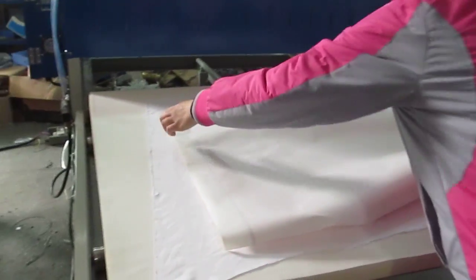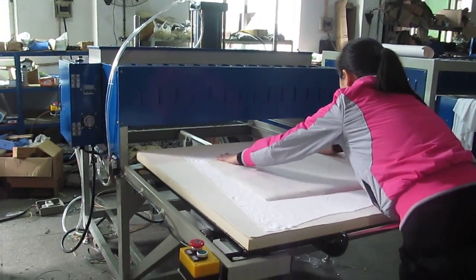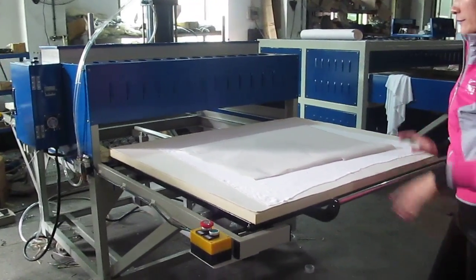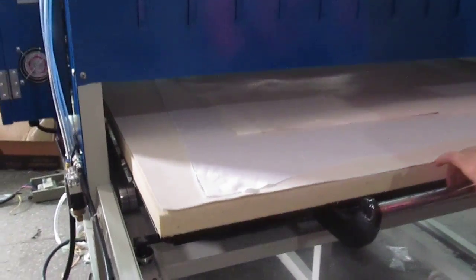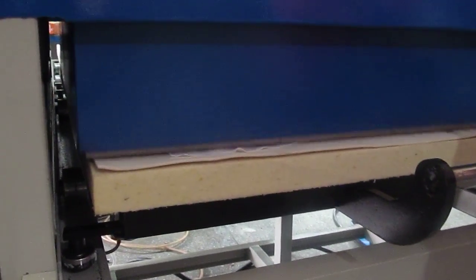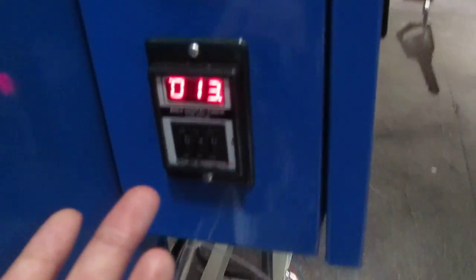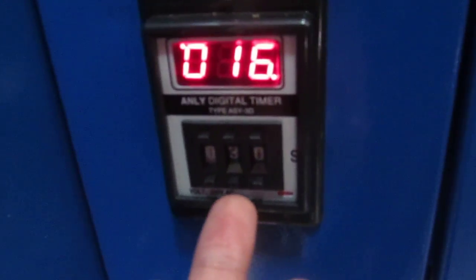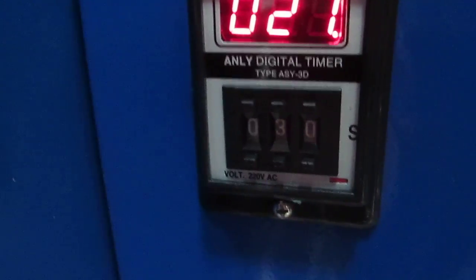Place the sublimation paper base-side down — it's very easy. The timer will count down from 1 second to 30 seconds. Once it reaches 30 seconds, the machine will automatically lift up.